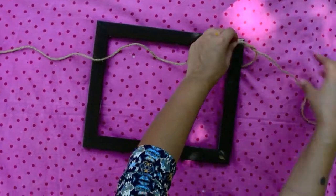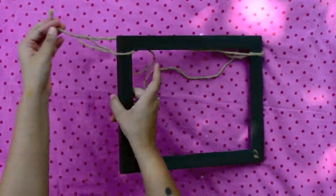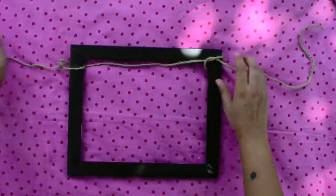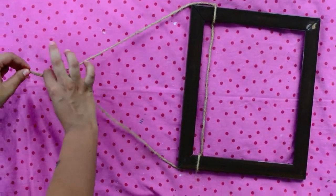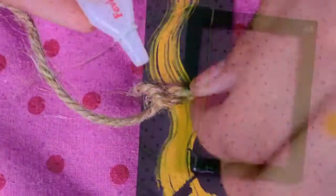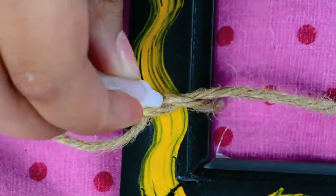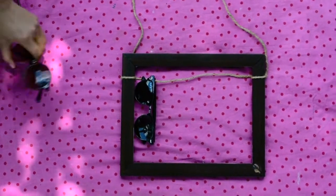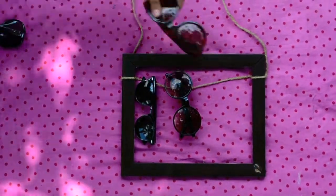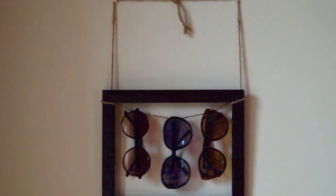Tie the rope to the 2 opposite ends of the frame, making sure you leave some rope at the top. Then take the 2 loose strands and tie a knot. A tip would be to add a little glue to the rope so that it stays in place. Hang your sunglasses and there you have it — your very own sunglass holder!